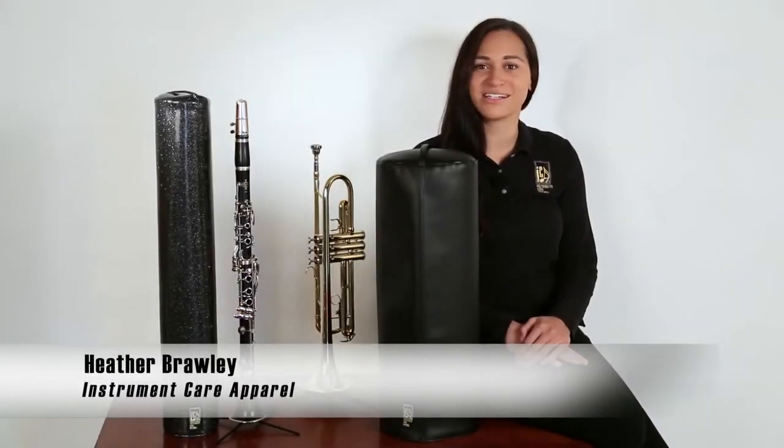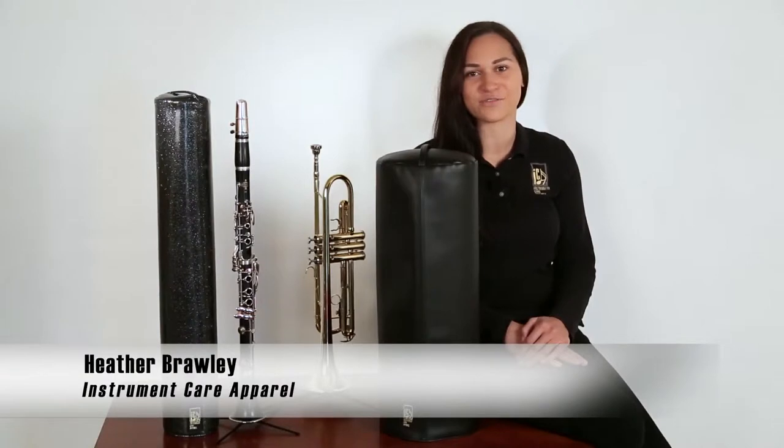Hi, my name's Heather and I'm here to tell you about Ika's classic covers for brass and woodwind instruments.